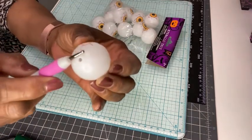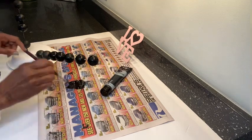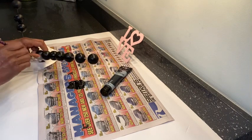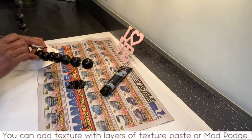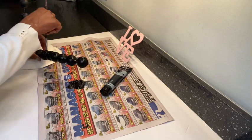I proceeded to paint the eyeballs with Dollar Tree acrylic paint by hand. The acrylic paint against the rough texture came out amazing. I let them dry and then touched up areas that I missed.